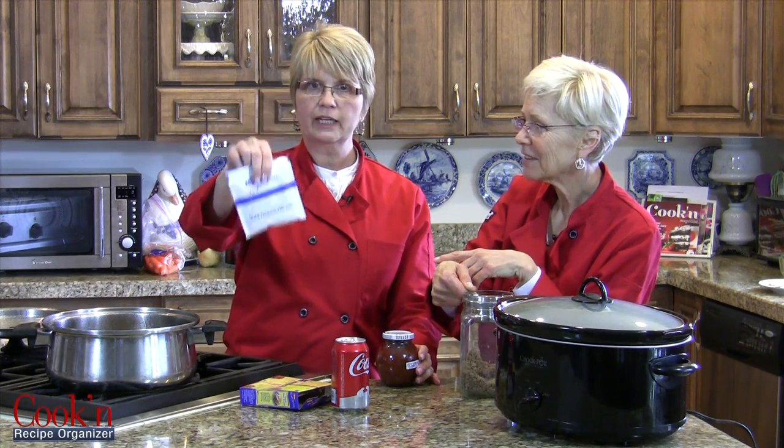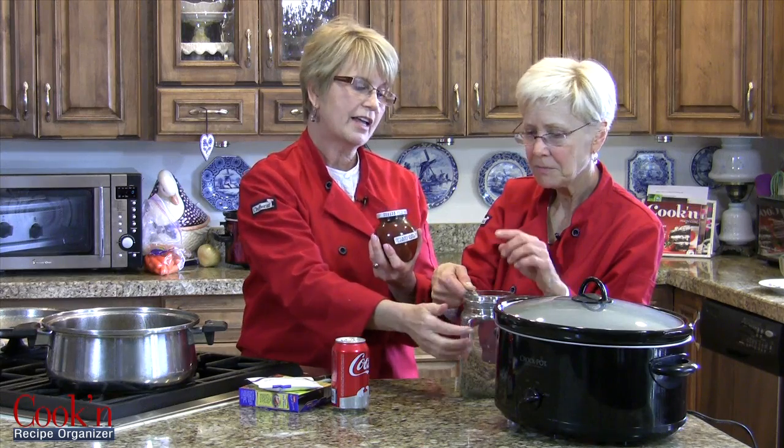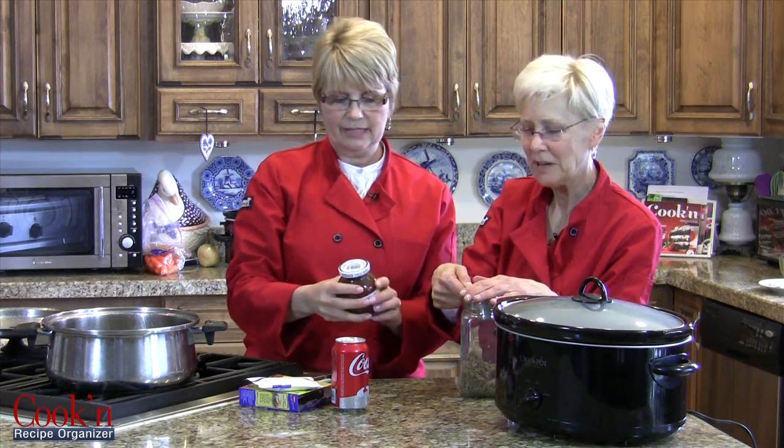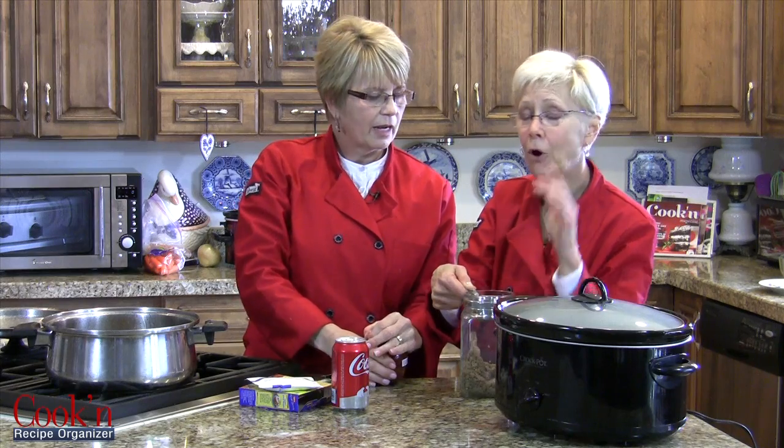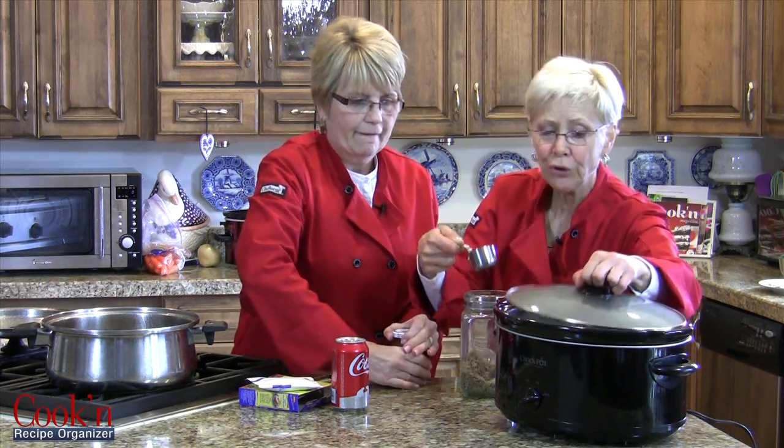It doesn't have to be Lipton — it can be house brand. But what if I don't have that? Can I make my own? Yeah, we're going to include recipes for making your own Lipton soup mix, your own chili sauce. This one has chili sauce in it. Now remember, the chili sauce and the brown sugar are optional, but it sure is good. Oh, I wouldn't leave them out. And we're going to include a recipe for making your own brown sugar too. Who knew?